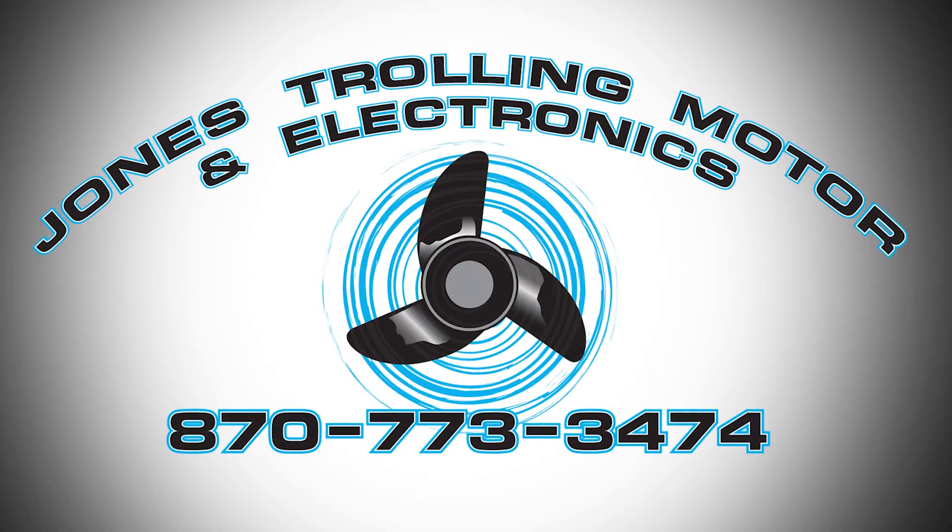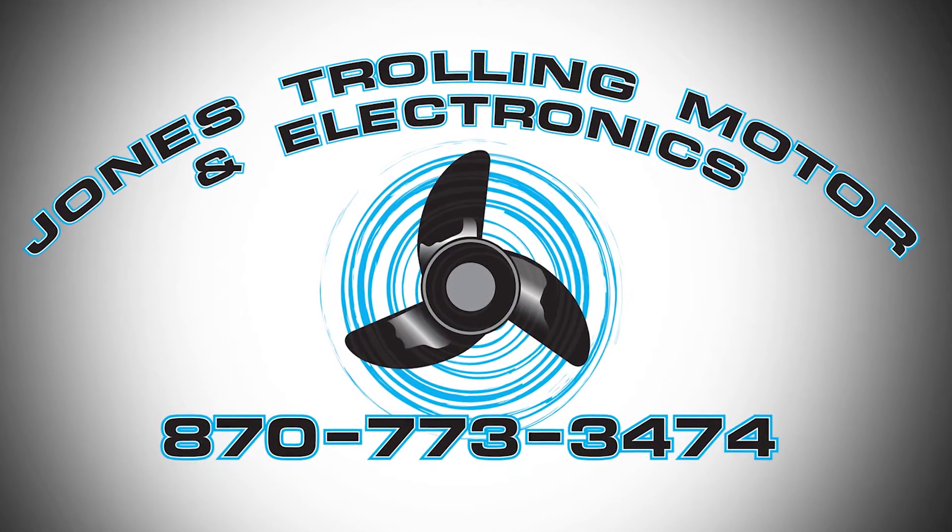You can get one of those at Jones Trollomotor and they're about 39 to 40 bucks — but so worth it, especially for what I'm about to show you how to do.